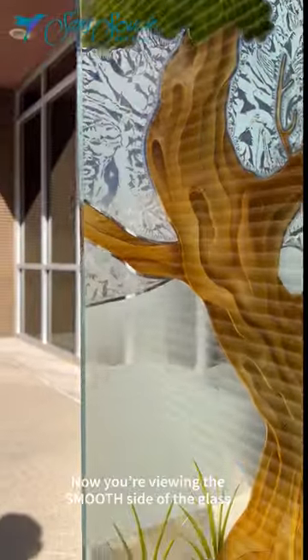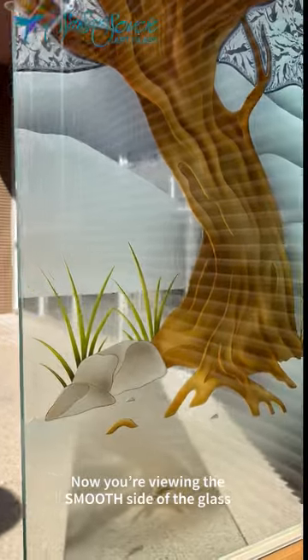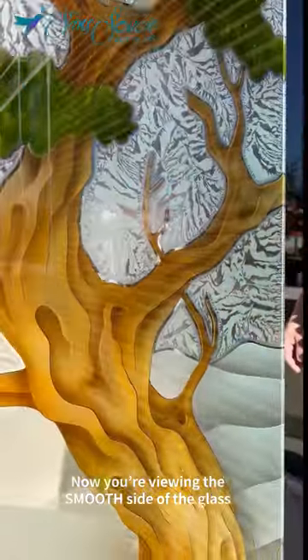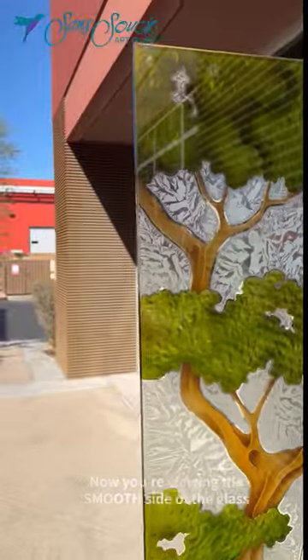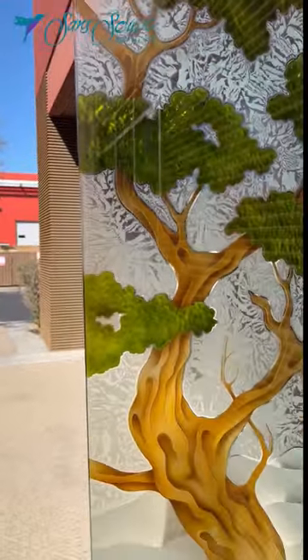Using our bonsai design as our example, design elements are sandblast sculpted, cut deep into the glass at varying depths, creating a relief texture. The carved elements are then airbrush hand painted with a permanent translucent glass dye.